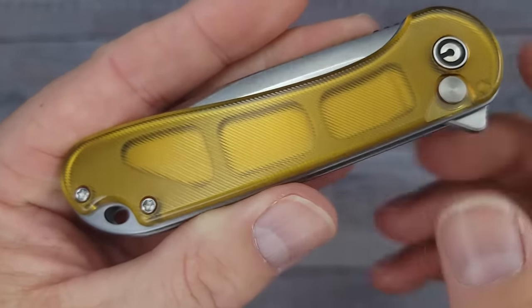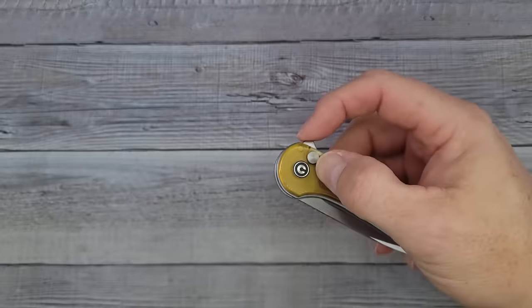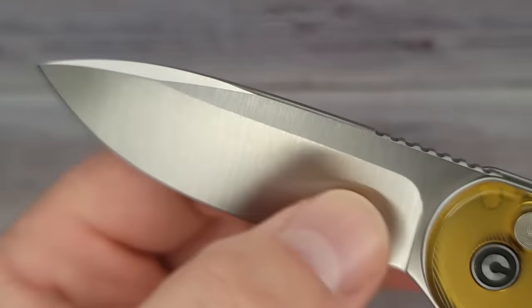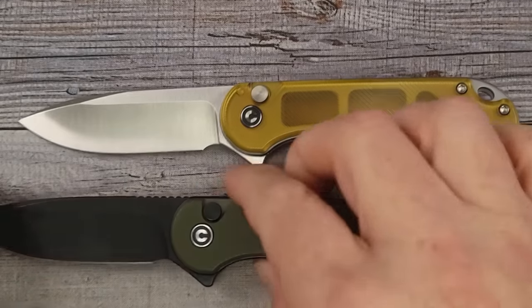From everything I know, Ultem is supposed to be even stronger than G10, which is what most budget-line knives come with. Let's take it out — pow right in the kisser! Check that out, a nice hollow-ground blade. This is Nitro-V blade steel.